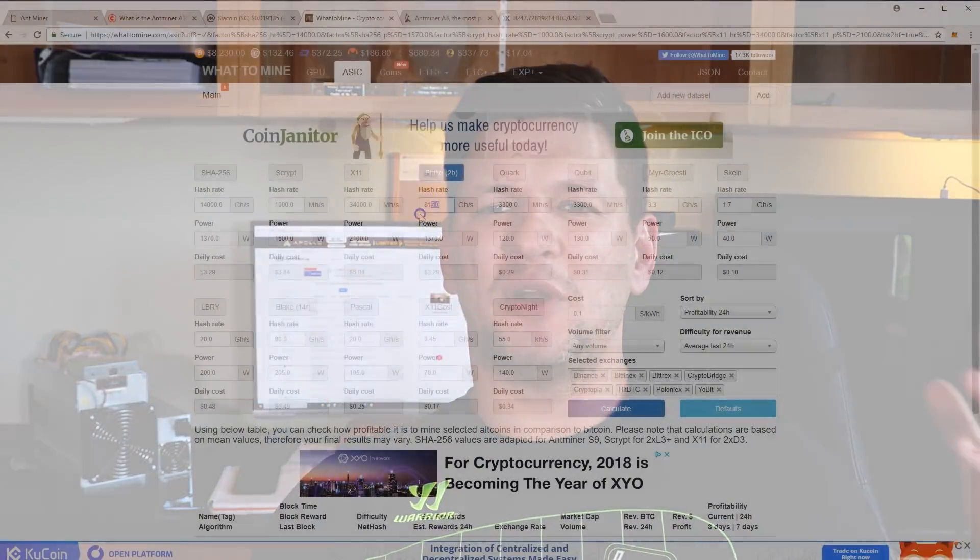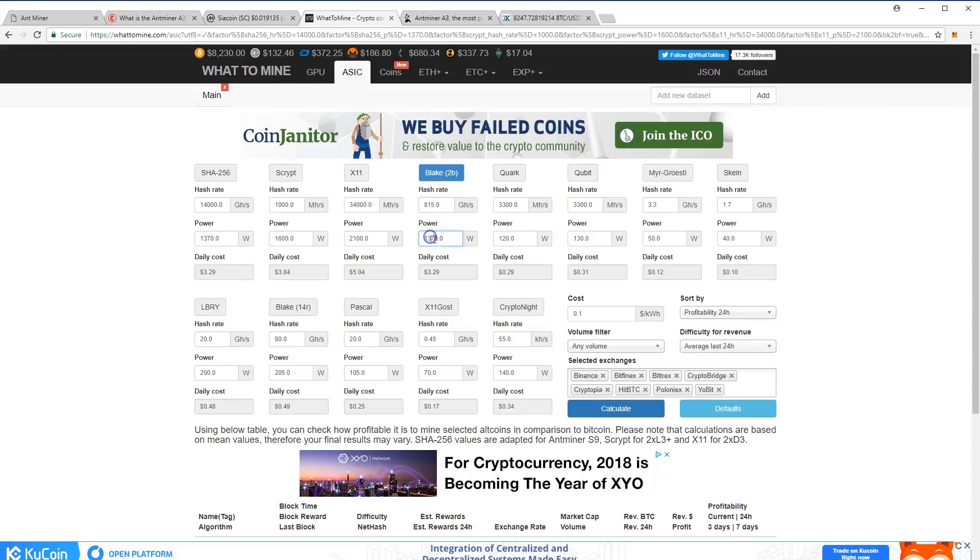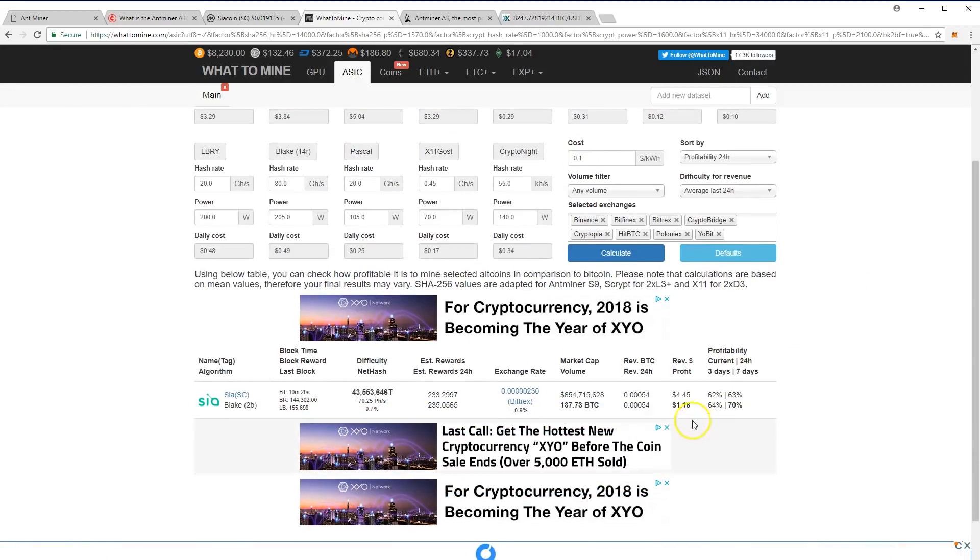Let's talk a little bit about mining profitability now. As I mentioned at the start, it was producing about $600 US dollars in the first batches per day in 24 hours, but now the profitability has dropped to about $4.50 — that's about a 100 to 120 times drop in profitability, which is crazy.